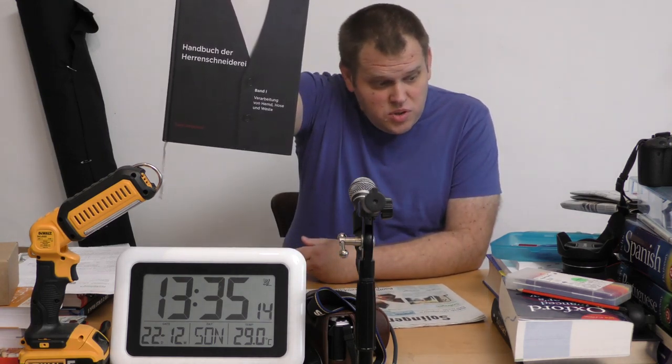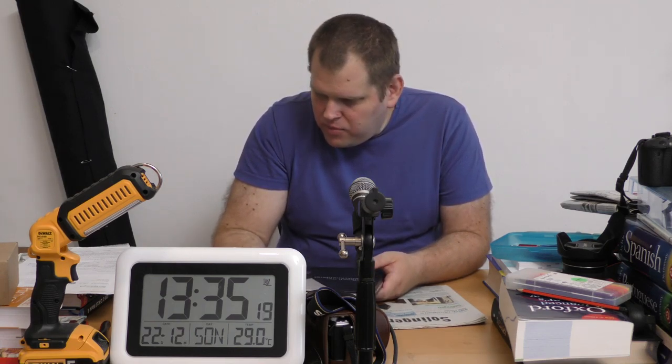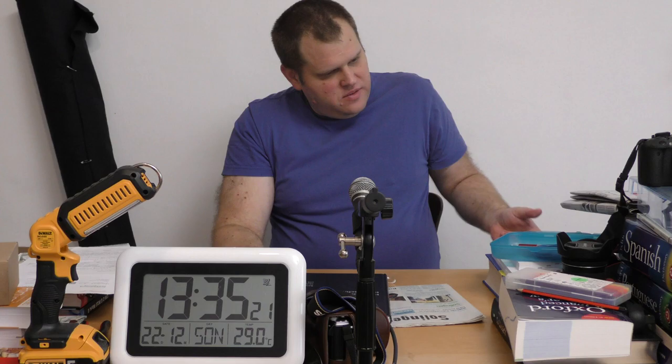Ich lese das Handbuch der Herrenschneiderei – das ist dieses Buch. Das ist Band 1 und der heißt: Verarbeitung von Hemd, Hose und Weste.